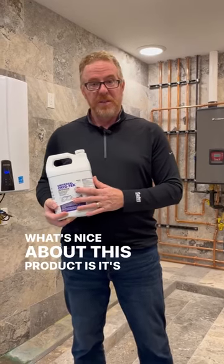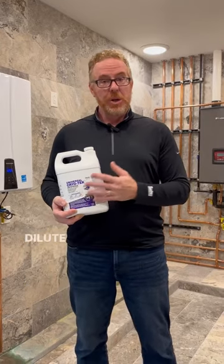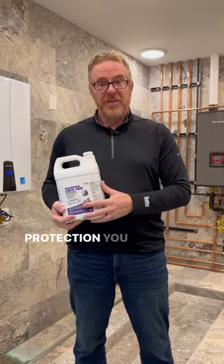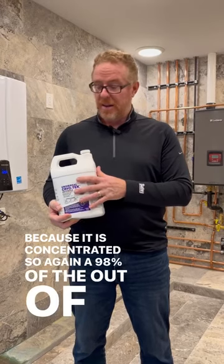What's nice about this product is it's more considered a concentrate. It's mixed at 98% out of the container, which means you can dilute it down with deionized water to the desired freeze protection you want, so you don't have to buy as much product because it is concentrated. So again, 98% out of the container.